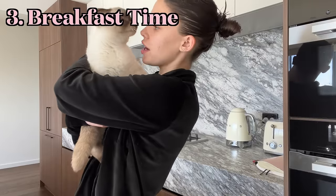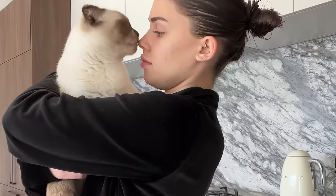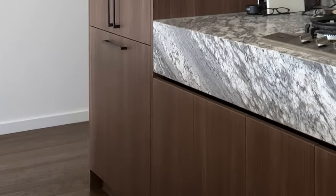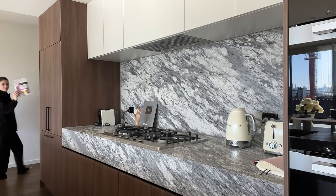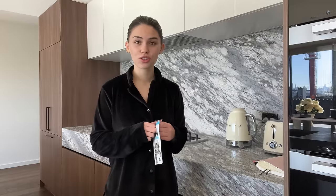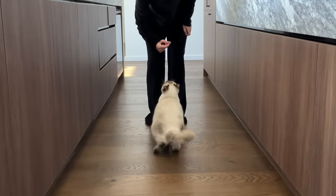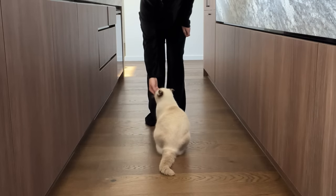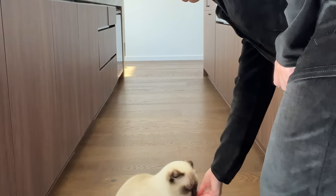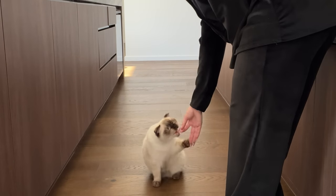I'm going to feed my cat because it's breakfast time. He always follows me after I feed him — he won't eat straight away so I like to give him a little treat. He can do tricks! Sit. Pop. Good boy.